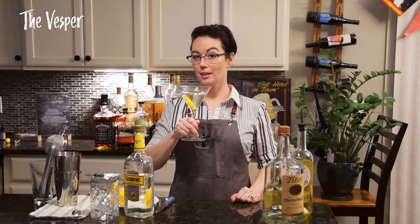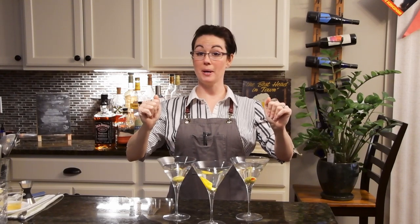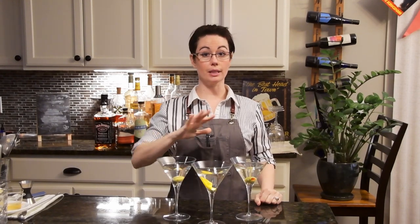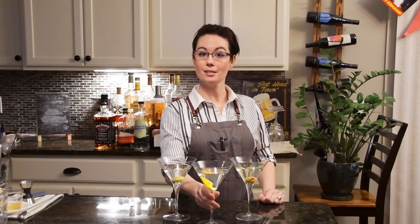Cheers and a nod to Daniel Craig — my favorite Bond, let me know yours in the comments. There you have it: martinis three ways. Now you know how to make them at home. I'll leave links to a lot of the tools I used today, and a special thanks and link in the description to our sponsor Main Street Farmer Eatery — we really appreciate them enabling us to make these videos.